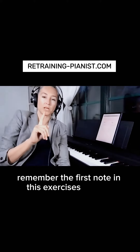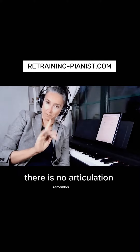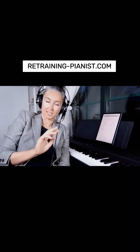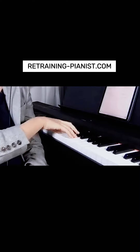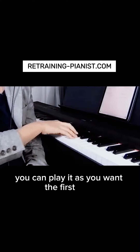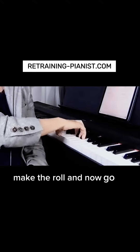Remember, the first note when we play, there's no articulation. Remember that. It's not only in singing, it's in playing as well. So when you play, you can play the first note as you want. Make the roll, and now go to staccato.